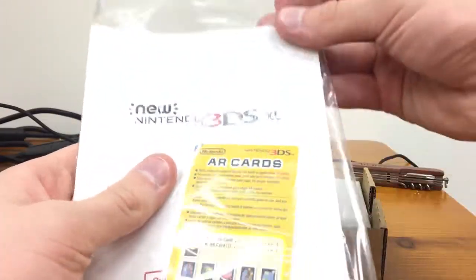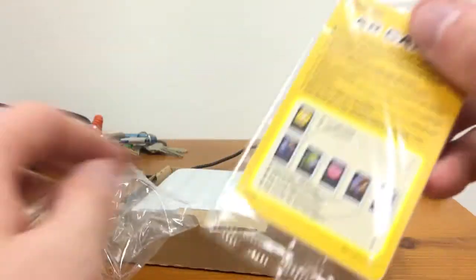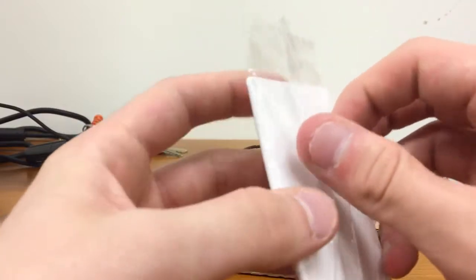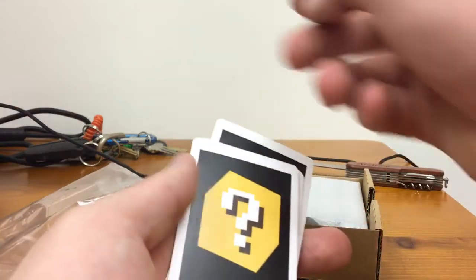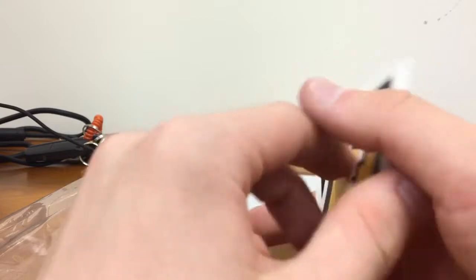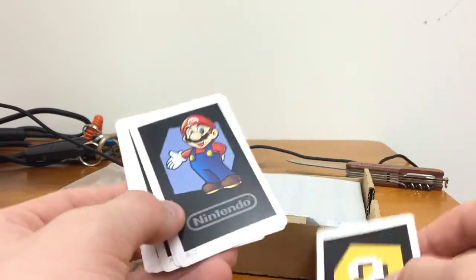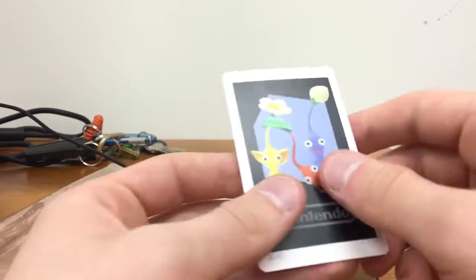First we got the manual with the AR cards. The manual is going to have about 16 different languages — that's why it's so big. I've never heard of these AR cards before, which is kind of weird yet cool at the same time. I'm guessing you could take pictures with these or something. We got question mark, Mario, Link, Kirby, Metroid, and Pikmin.